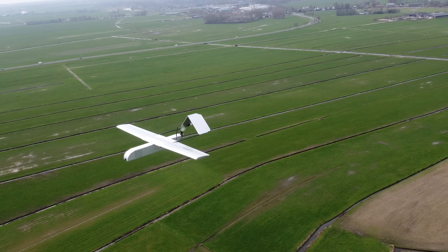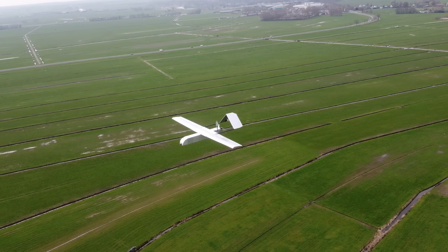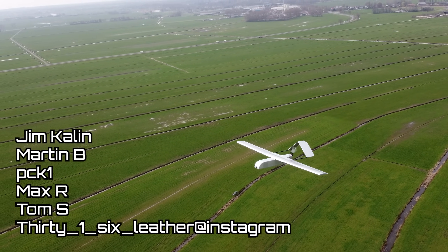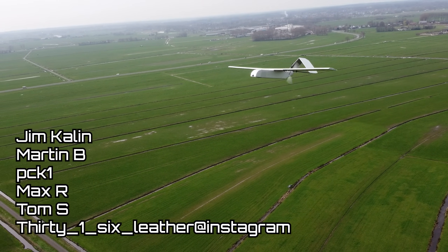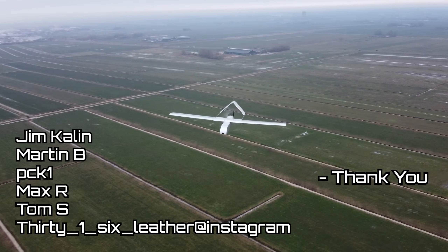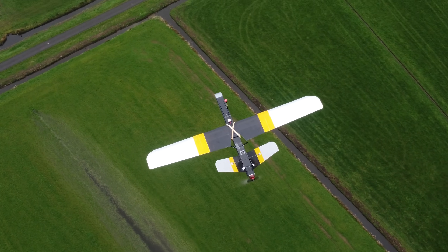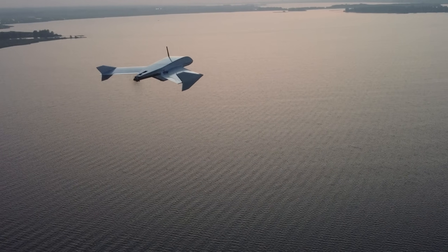I want to call out the individuals that contributed to this build since the flying wing design, which are Jim Callen, Martin B, PCK1, MaxR, Tom S, and 31.6 Leather at Instagram. I'm very thankful and appreciate these people who helped me buy the equipment needed to build this UAV and others to follow. I really appreciate you guys for supporting my hobby to design and fly custom built FPV aircraft with their own specialties.